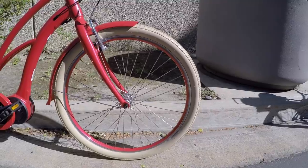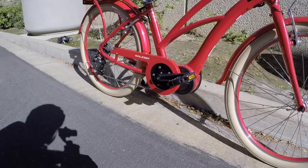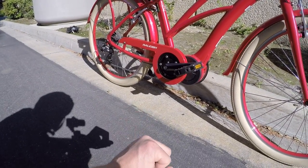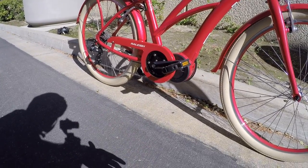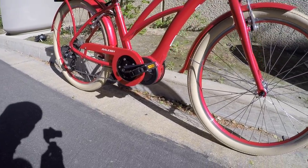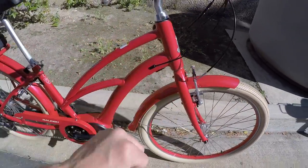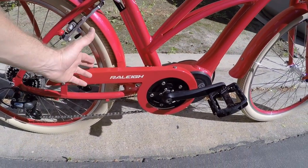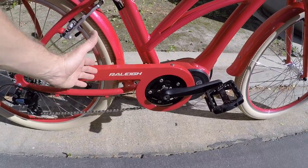I definitely like the bigger tires — they're a little bit fatter than on the Sprite. These are 26 by 2.25 inch; I call them cruiser tires. They're from Kenda and have a nice white-wall or tan rubber look to them. A lot of the parts on this bike are capable but stripped down a bit to be more affordable. Starting with the nicer things: the fenders are steel, paint-matched — really nice. There's also a paint-matched chain cover in aluminum, which is cool because it won't rust as easily.